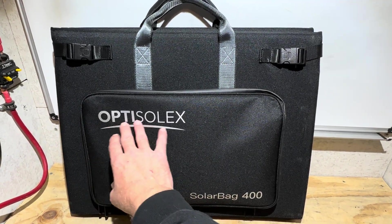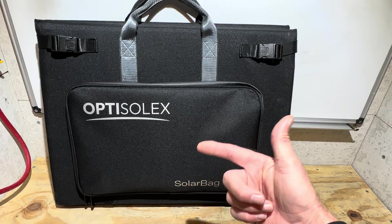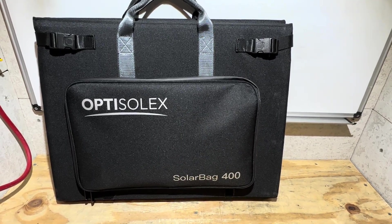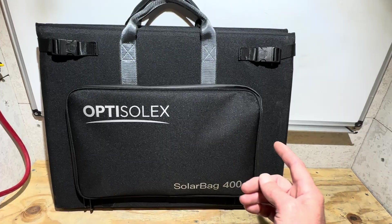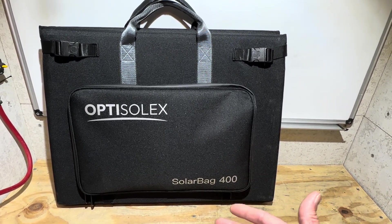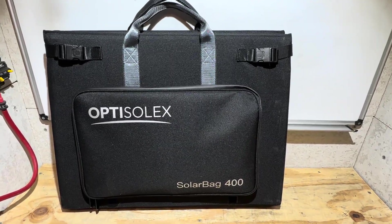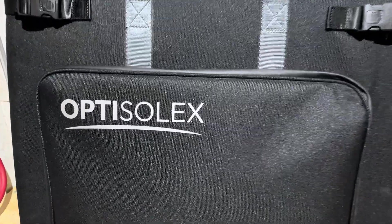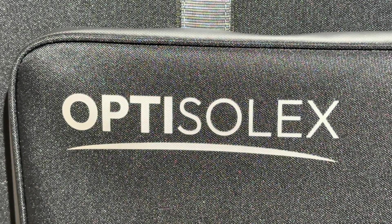If you're interested in looking further into Opti-Solex or this solar bag, I'll have a convenient link in the video description down below so you can easily find it and check it out. If you own any Opti-Solex products, please let me and everybody else know in the comments section if they're treating you well and working well for you. Hope you enjoyed the video today — thank you for watching, y'all take care, be safe, I'll see you on the next one. Special thanks to Opti-Solex for providing this field testing sample for me to evaluate.